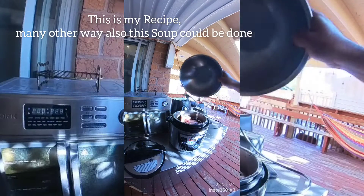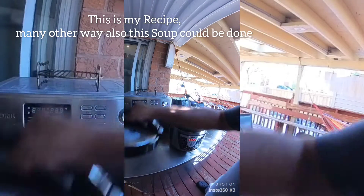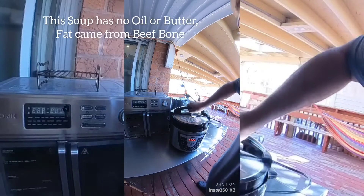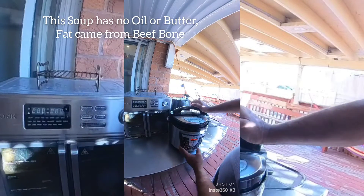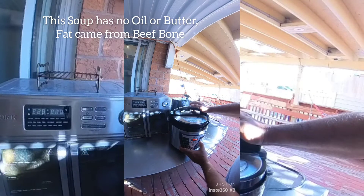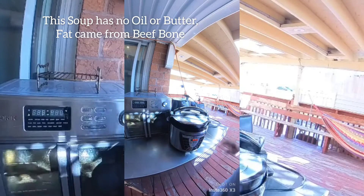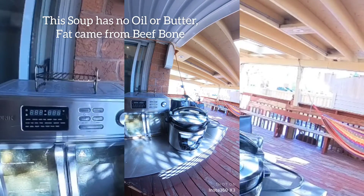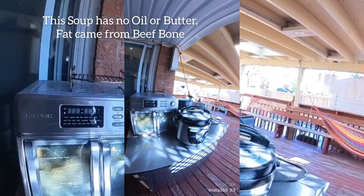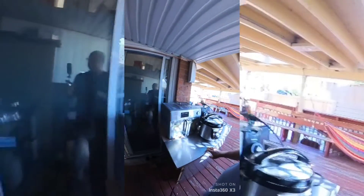I add one and a half liters of water. I set the timer — okay, half an hour. I'll leave it here to cook. I have to go to the store — I need celery and carrots, then I'll be back.